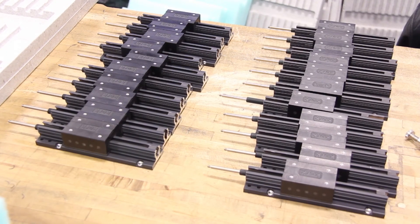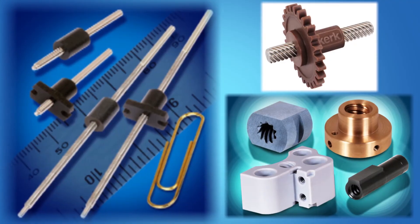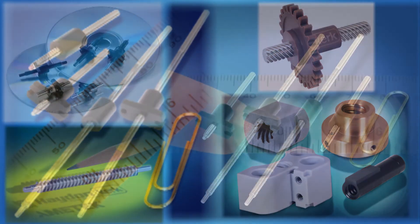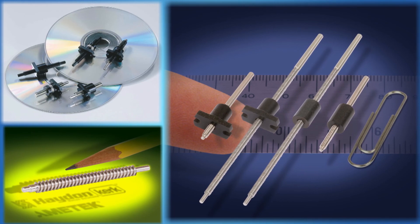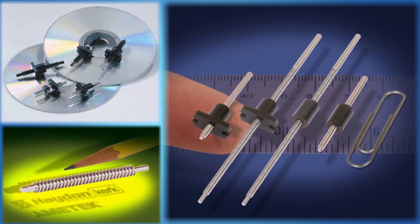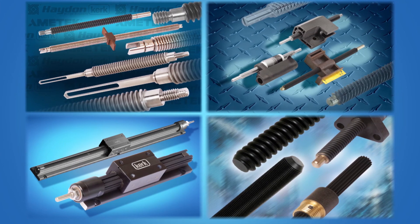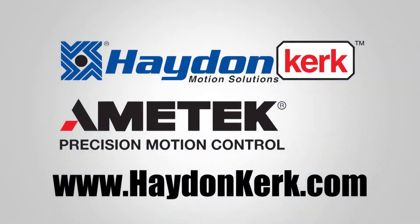The assemblies are now complete and ready for shipment. You have seen our manufacturing capabilities — the products we make are limited only by your imagination. Let us help assist you in the design of a finished custom assembly for your application. Please view our other Ametek YouTube videos online or visit us at HaydenKirk.com. Thank you for watching.